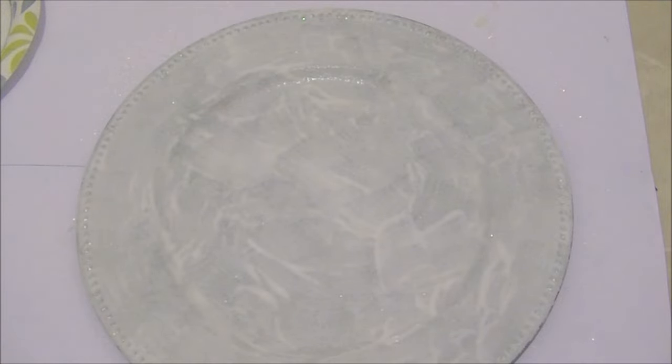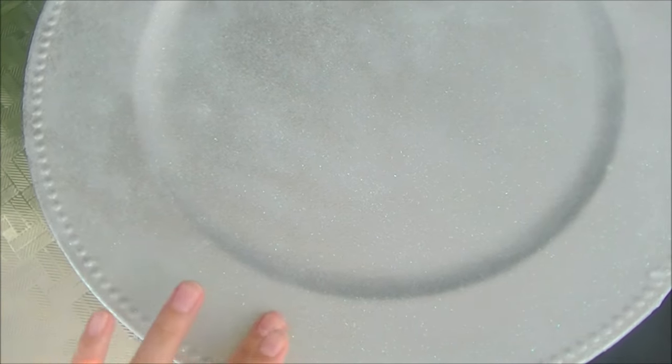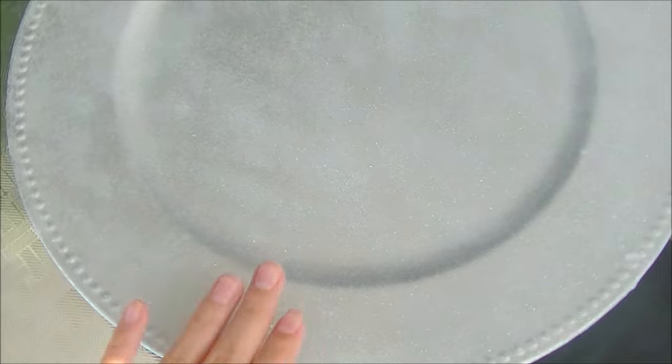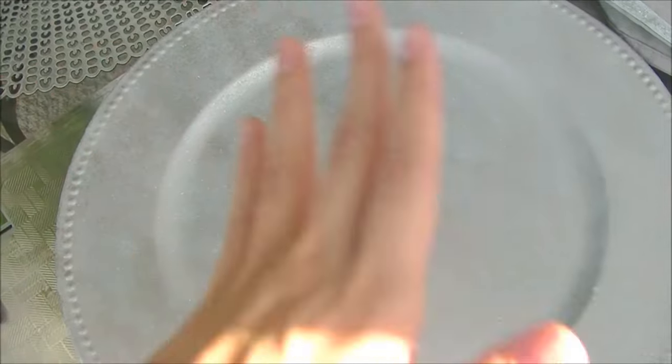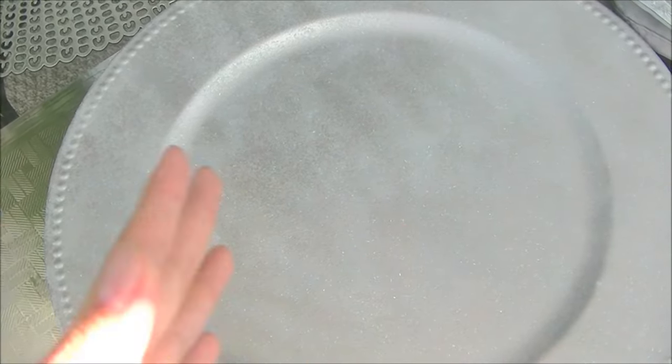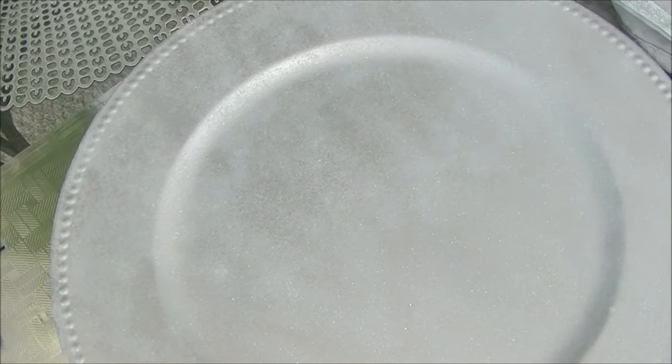Let's check it out the next day. Okay, so this is the next day — it is completely dry. I put my fingers on it and you can see there is no glitter coming off. When you apply that last coat of Mod Podge — whether gloss or matte — it seals the glitter to prevent fallouts and gives it that nice matte finish.